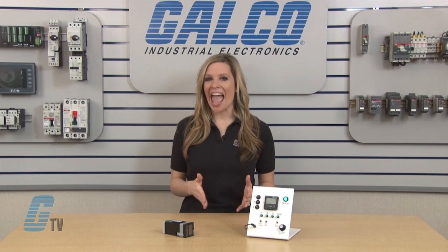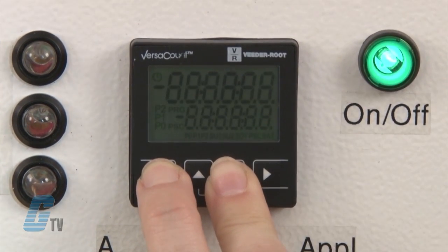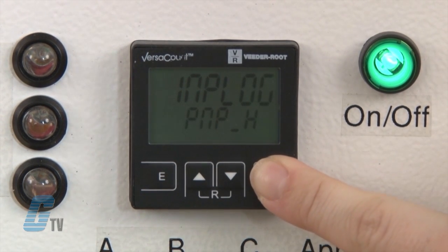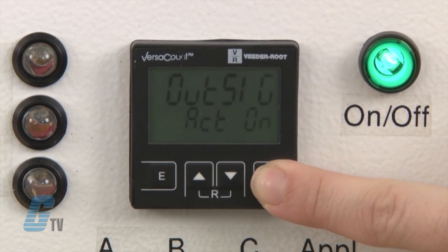Now I can change my function codes. This is done after setting the program function. I will press the E and down key during power up. This will allow me to change more advanced features of the device, including decimal places, units, NPN or PNP, fixed signal time, and more.